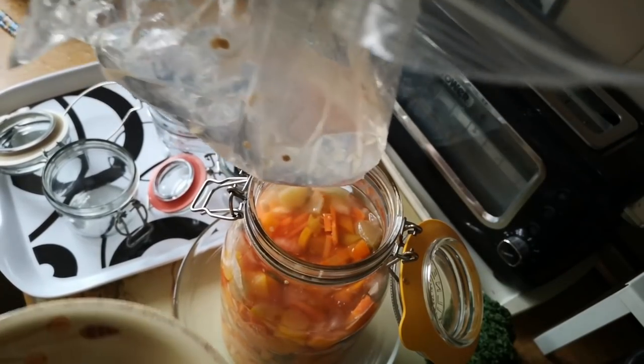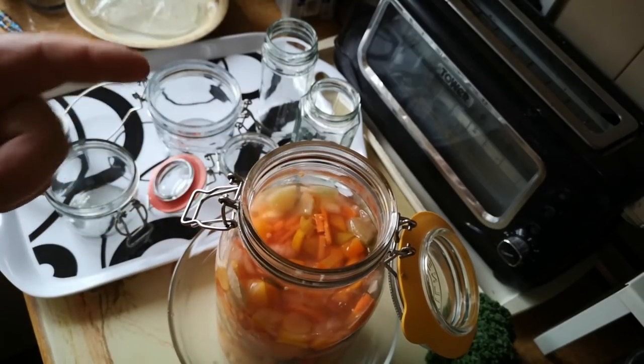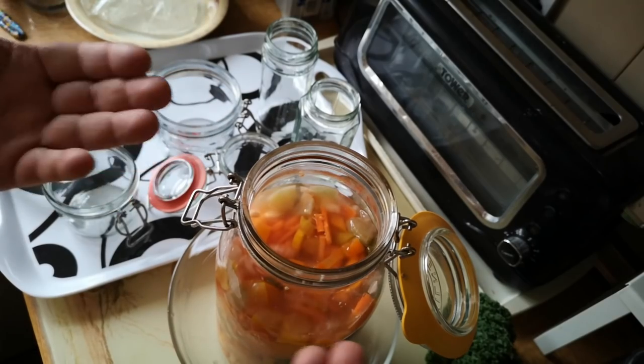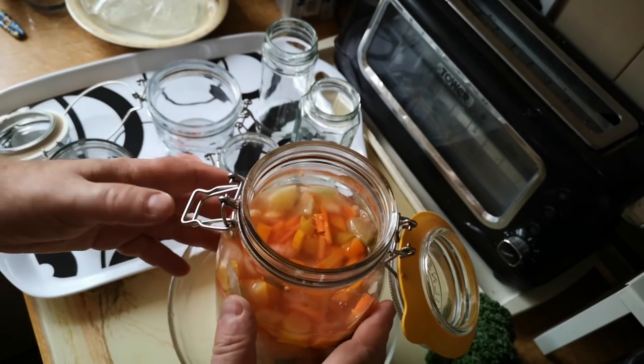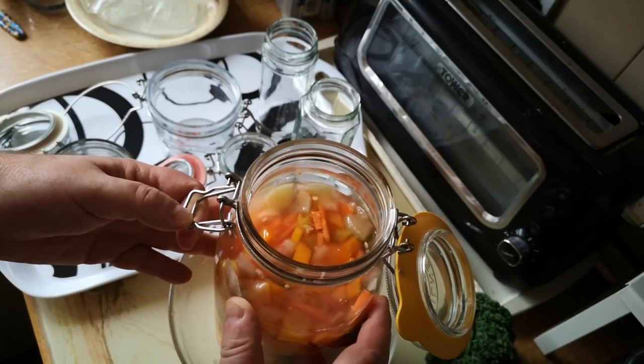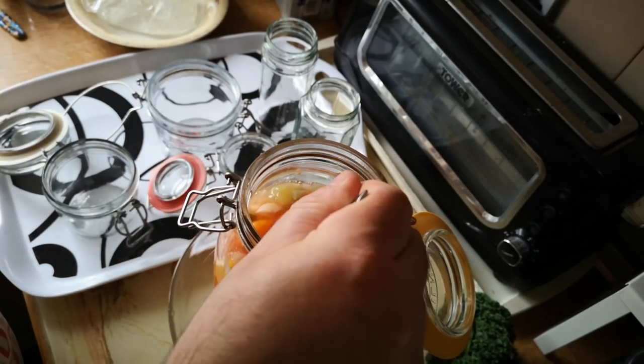I'm going to take that bag out of the top which is the airlock and I'm just going to sniff. That smells really nice and tangy and fizzy and acidic, which is good. It's looking nice and healthy. There's no mold or anything on the top there. There's no sort of mold or slime or anything like that.